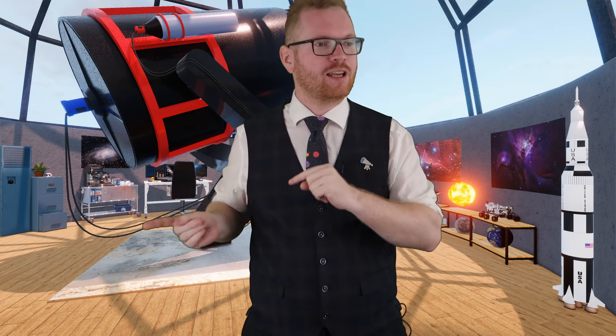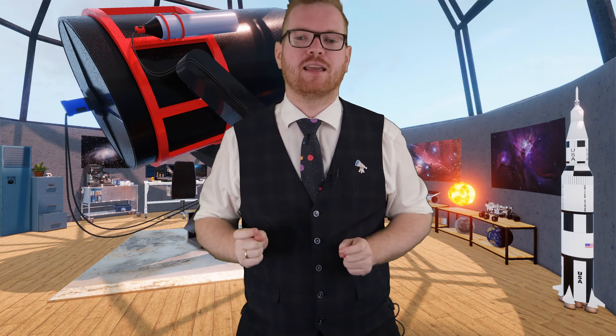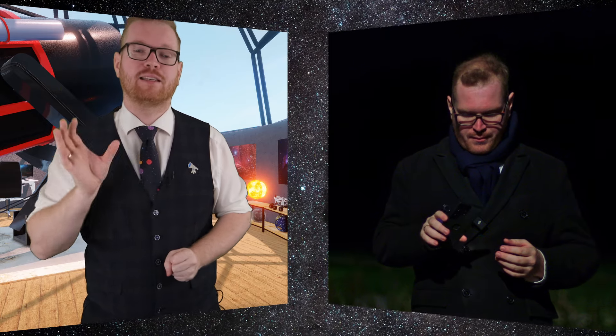Luckily, I got a bit of help, because I enlisted past me to go out and take some pictures and investigate how good pictures we can take with just a smartphone. So I'm going to send this over to Past Astro, as I hear you have some pictures you're going to take for us today. Thank you, Future Astro.